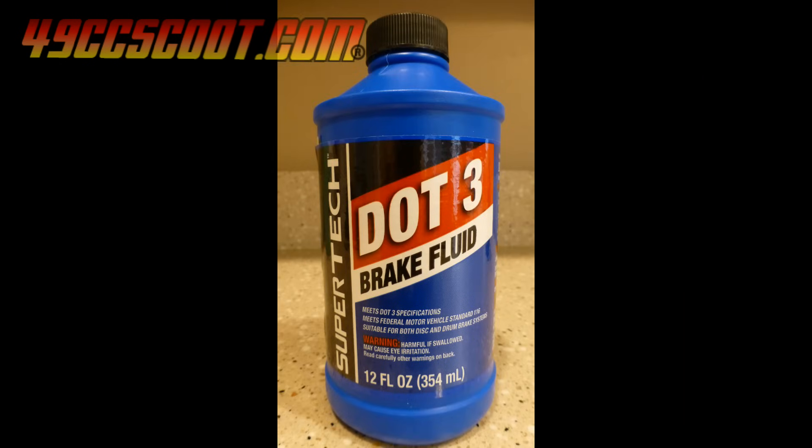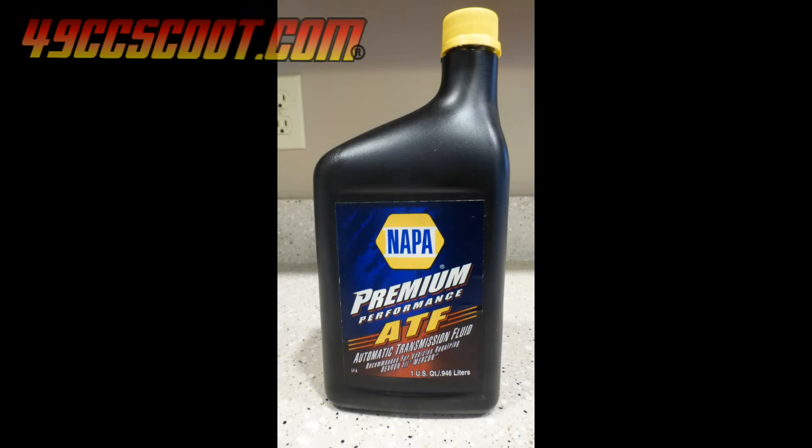Brake fluid is used straight, or undiluted, for soaking rubber and is easy to find at auto parts stores or nearly anywhere with a small automotive product section for just a few bucks. I also wanted to try automatic transmission fluid, or ATF. It is known to swell some types of rubber, and I saw a few mixed reports about it while I was searching. ATF is also easy to find at most auto parts sections at a low cost.